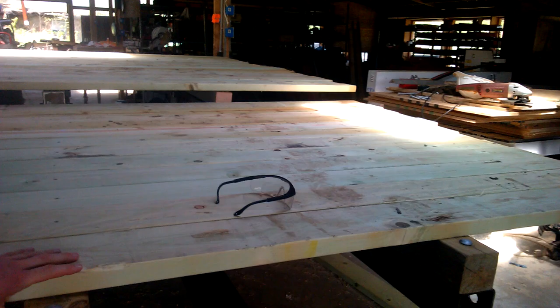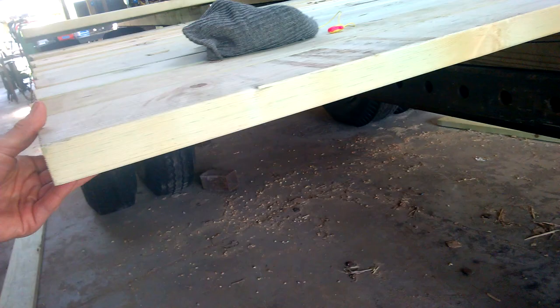The only thing I don't like is the deck here. While it's solid in the middle, on the outer edge there's just too much overhang, so it would require some stabilization. You can see how I can bend it down.